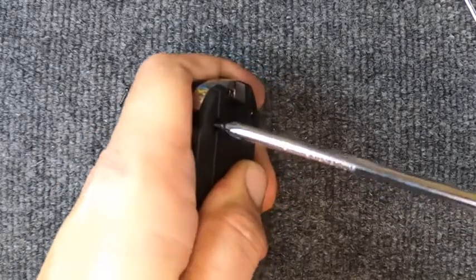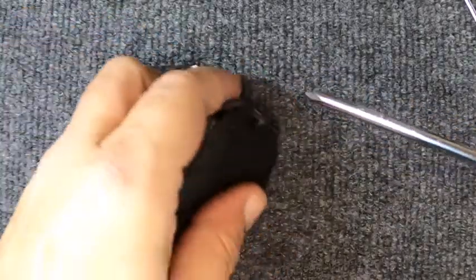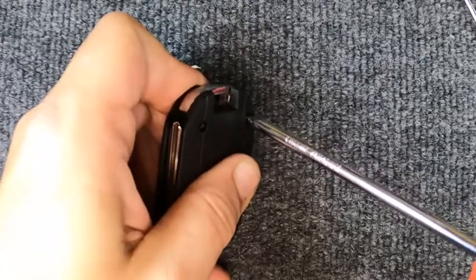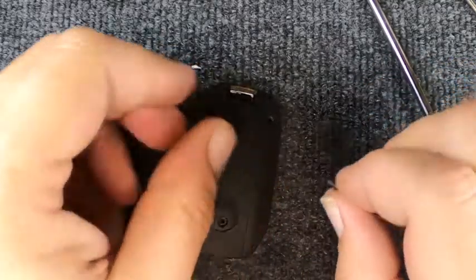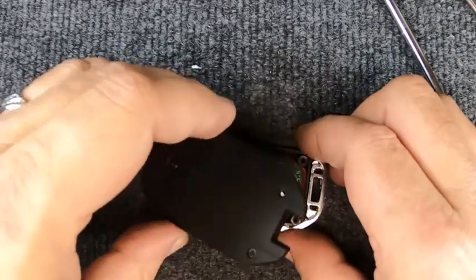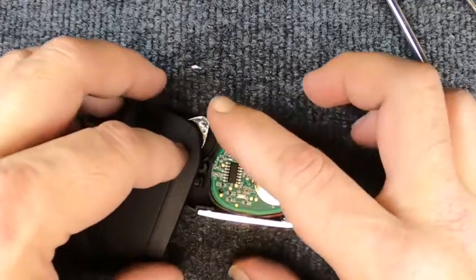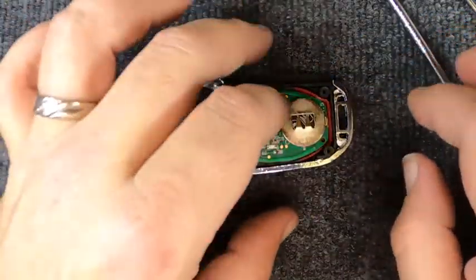We'll turn around and take all the screws out. This was probably one of the remotes that Chevrolet could have done a little bit better on. Now that you've got that off, when you lift this up you'll notice it's tensioned — keep that in mind. Do not separate the two, just let it sit.